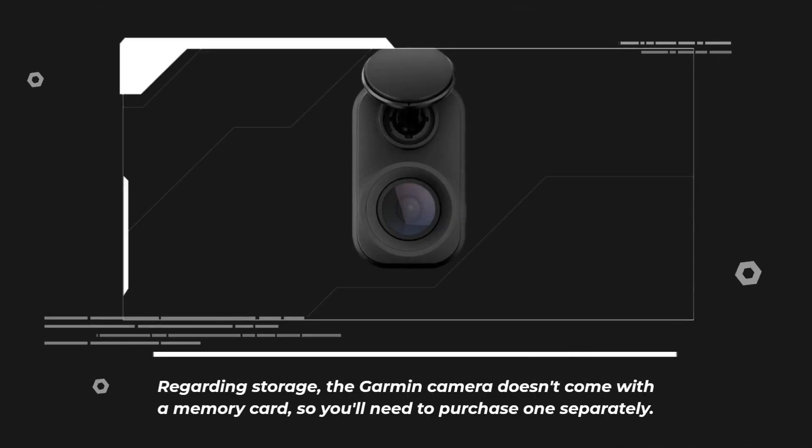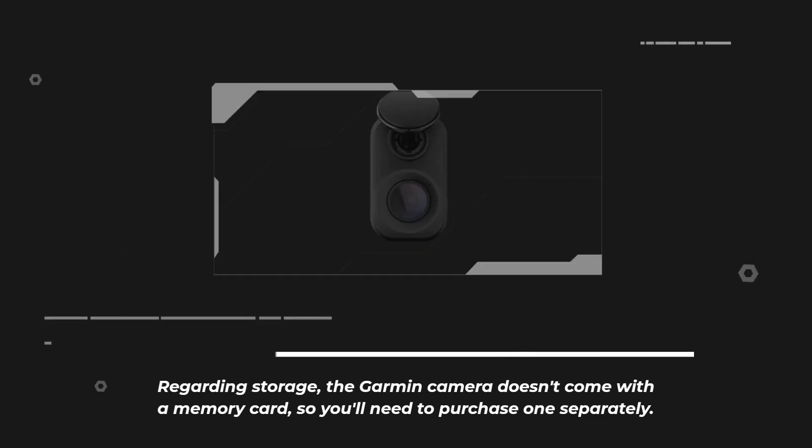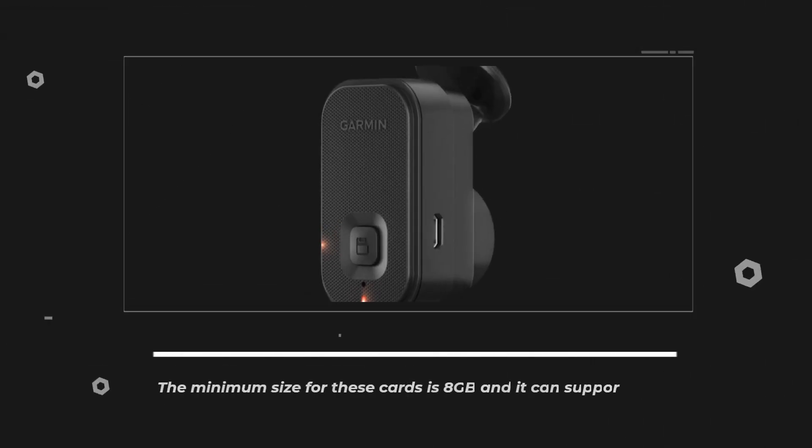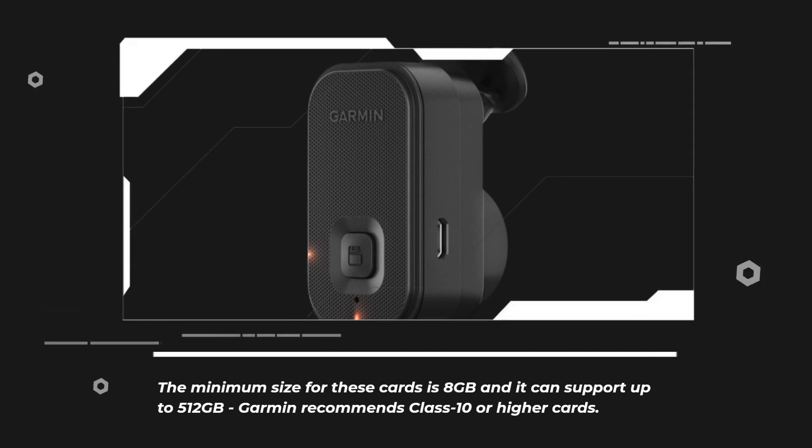Regarding storage, the Garmin camera doesn't come with a memory card, so you'll need to purchase one separately. The minimum size for these cards is 8GB and it can support up to 512GB. Garmin recommends class 10 or higher cards.